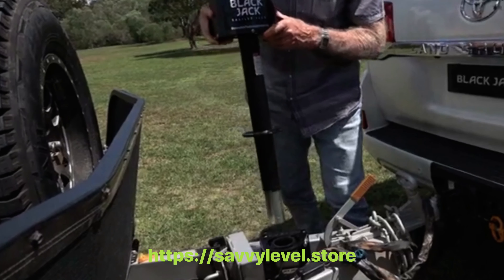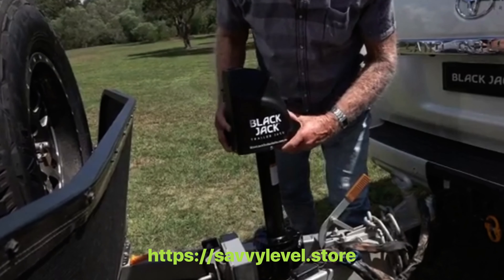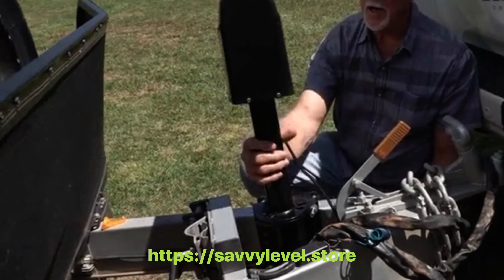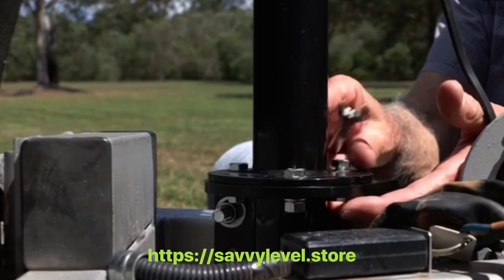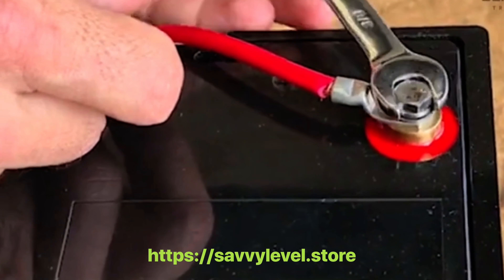The Blackjack electric trailer jack is easy to install. Simply bolt on your clamp bracket, attach and rotate to your preferred operation position, then affix to the bracket. Once you've installed your Blackjack, connect your 12 volt battery. It's that easy.